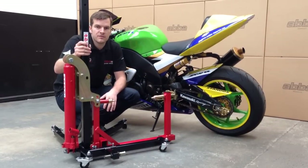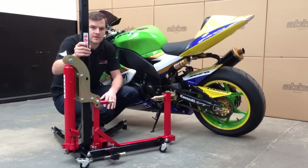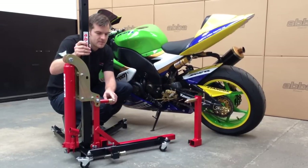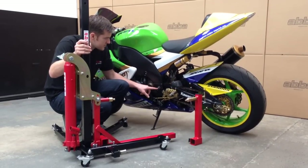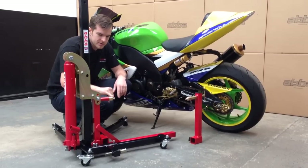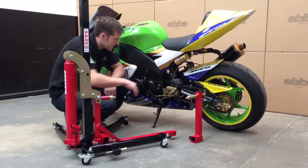Now we have the Skylift assembled, we're ready to fit it to the bike. The first thing we're going to do is remove the red upright, and we're going to adjust the swing arm fitting to the correct height of the swing arm of the motorcycle. We'll do this by adjusting the pump up to the correct height so the swing arm fitting comes in line with the swing arm.